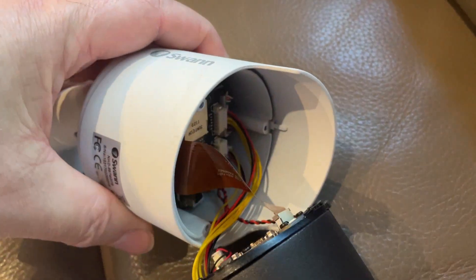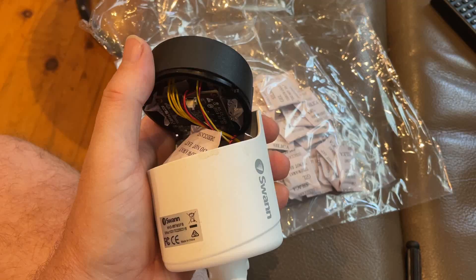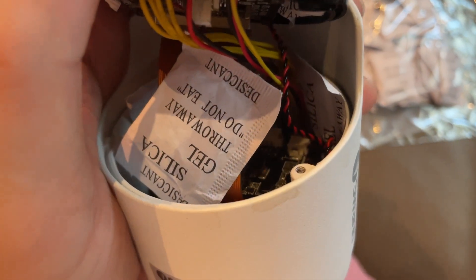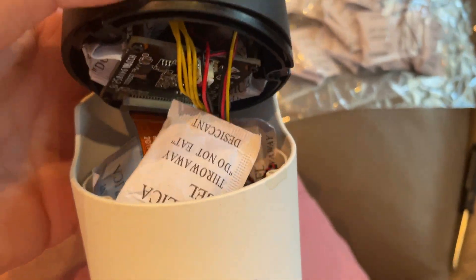Take about five of these little packets per camera and insert them into the camera housing. I put about three packets down by the wiring and poked another two little packets up behind the circuit board, closer to the lens.